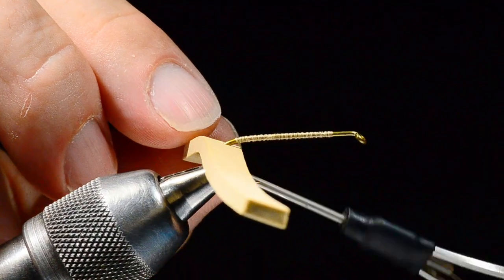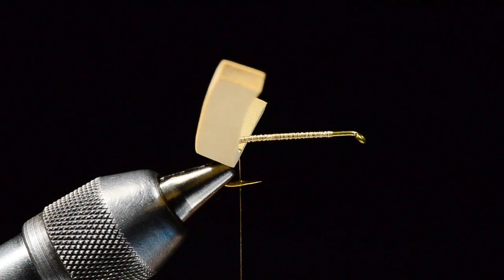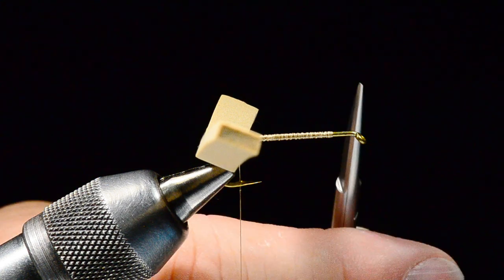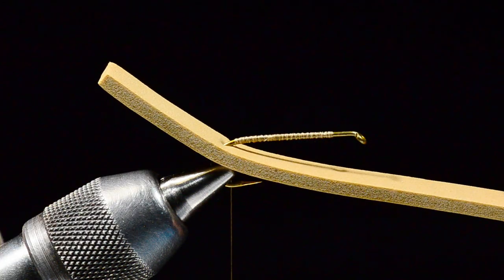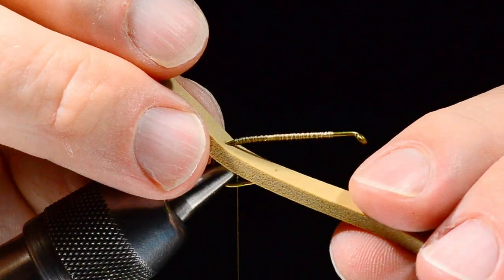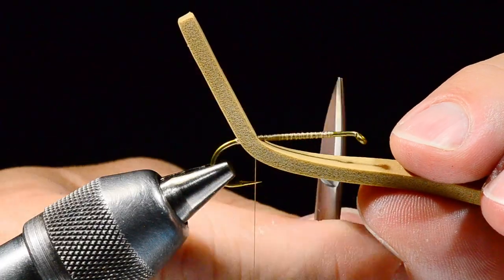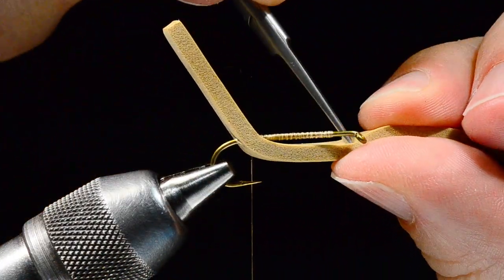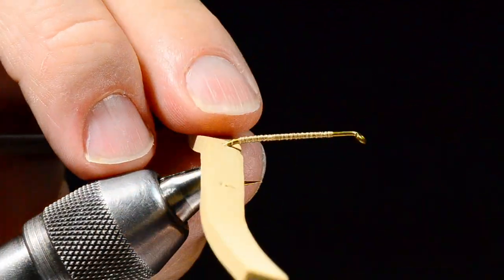I want to run all the way back even with where the barb of the hook is, and I'll leave my thread hanging there. Now, as opposed to the Charlie Boy Hopper, we've got to leave a little extra room — this fly is going to have a bullet head when it's all said and done. To allow for that room, when I pull this binder strip under the hook, I'm going to push it forward about three to four millimeters, which also equates to that space up here, then poke a hole where the hook eye is going to fit from both sides so I don't tear the foam.